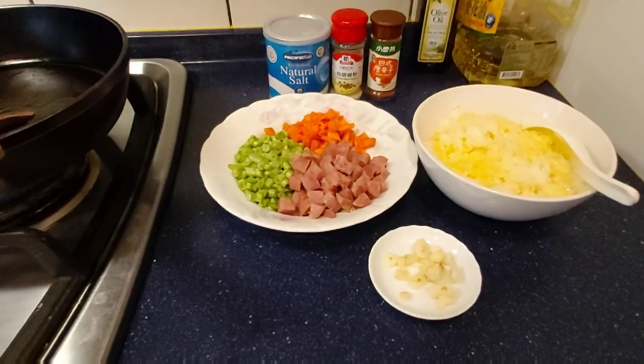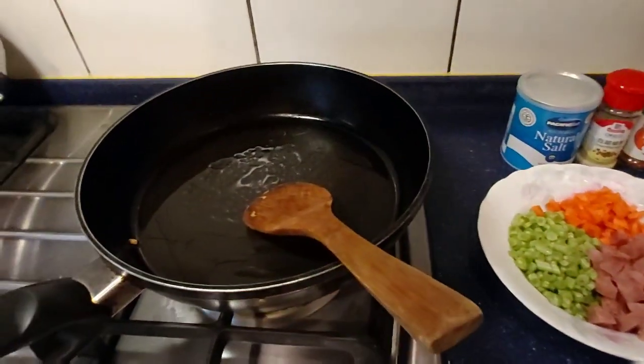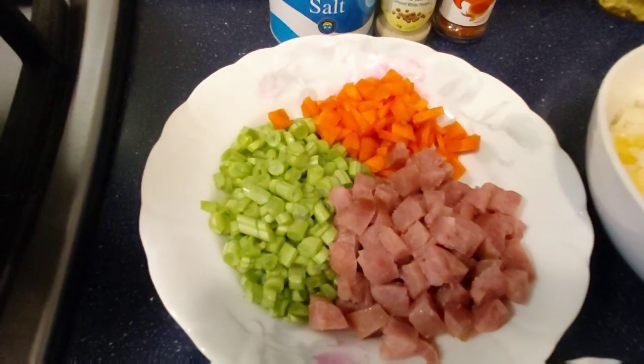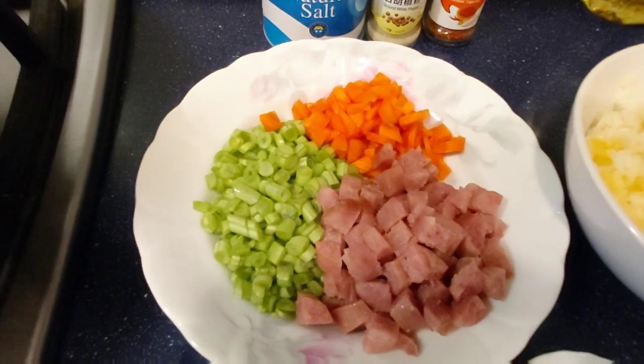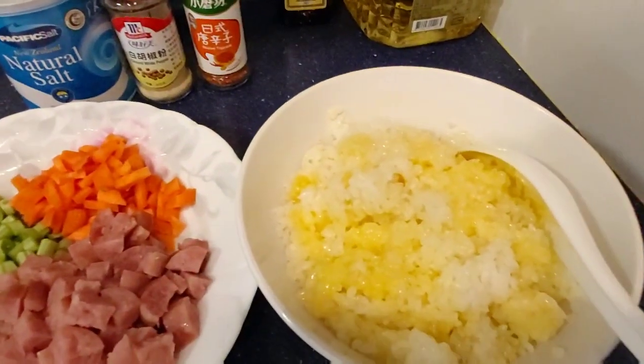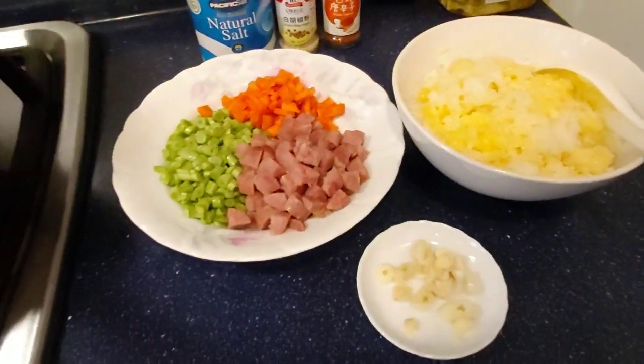Hello guys. I want to cook some fried rice. This is the garlic. I put some green beans, and the sausage, and the carrots, and the pepper, and the salt. The rice — I put some egg inside. Mix together. Okay, let's go.